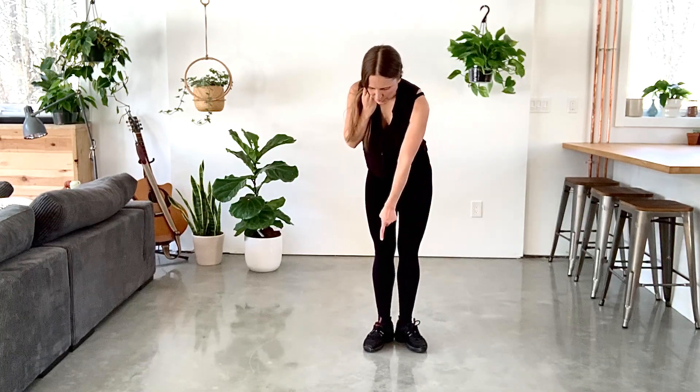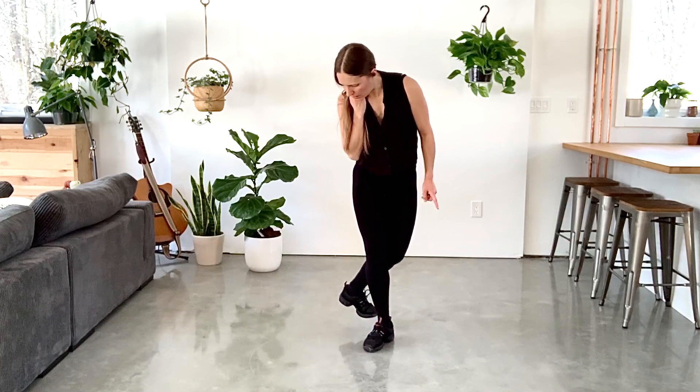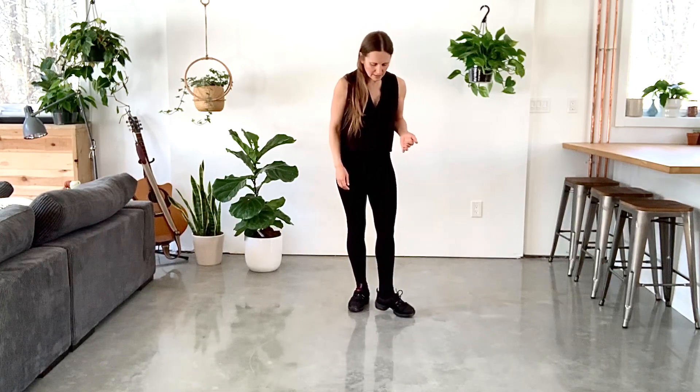Your standing foot is going to be flat. Your supporting foot will be on the ball of the foot. I believe I have a video on this channel where I talk about feet in Latin dance — if you have a supporting foot, the supporting foot is usually on the ball of the foot.